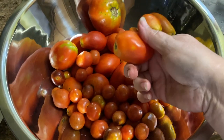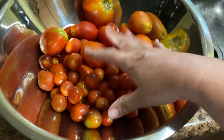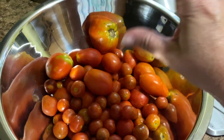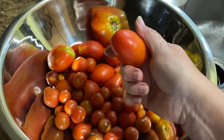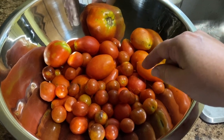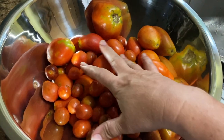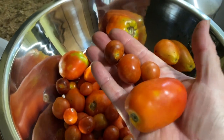Here are the tomatoes — I went ahead and took all the stems off. These are the ones that are ripe and red. What we're going to do now is get some water boiling. I'll also show you how I save the skins and dehydrate the skins as well, so we'll show you the whole process. Look at them — aren't they gorgeous?